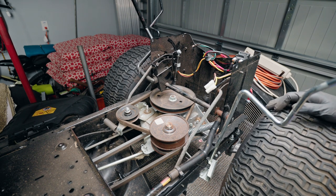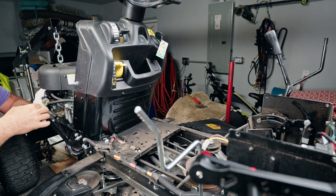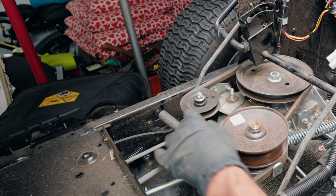The first thing you're going to want to do is make sure that your clutch is pushed all the way in and the parking brake is set. This will relieve the pressure on the belts. Next, you'll want to remove this tension spring right here.